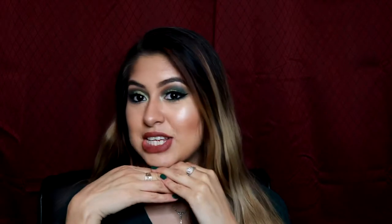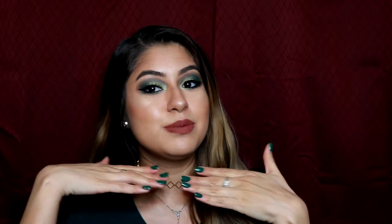Hi guys, welcome back to my channel! Today I'm gonna show you how to create this beautiful smoky eye with green eyeshadow. I am in love with it — I didn't think it was gonna turn out this well, but I am super happy with the result. So if you want to know how to achieve this beautiful makeup look, just keep on watching.